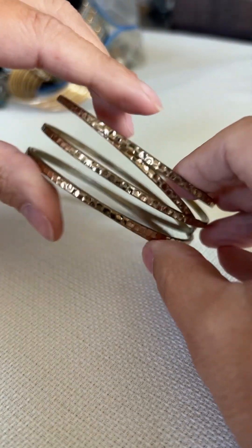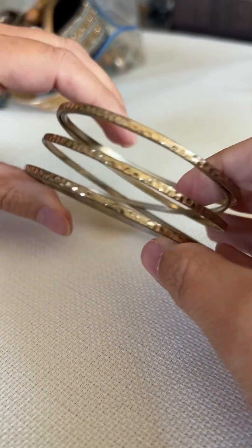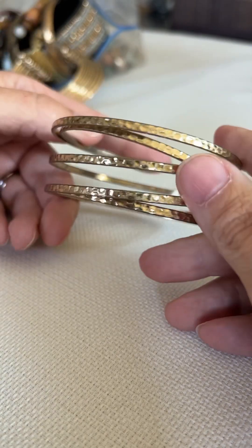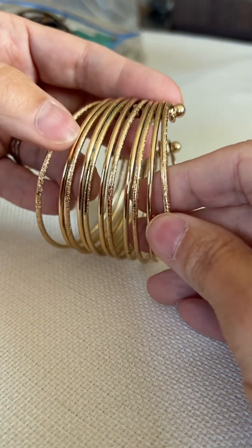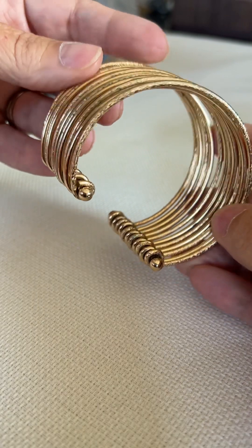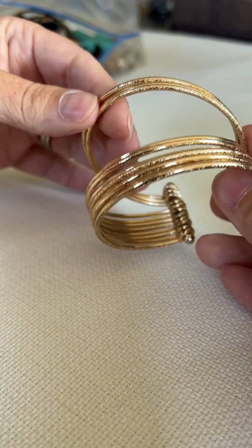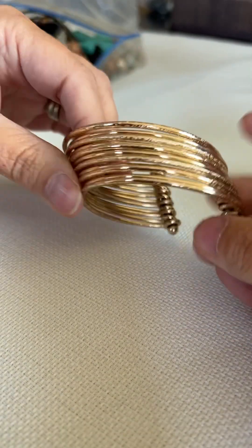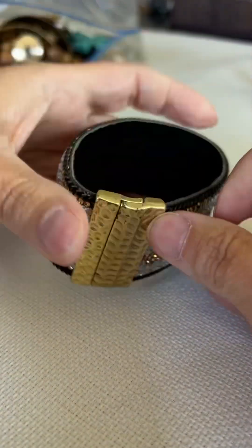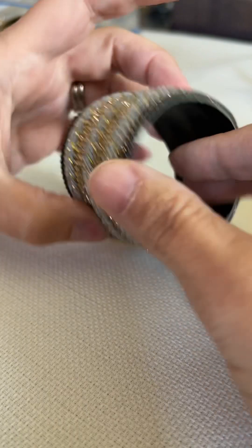Let's take a look at this one. It doesn't have a lot of wear on the outside — definitely a maybe, it needs to be cleaned up. Another bracelet here — no maker's mark, and there wasn't on the other ones either. This is nice; maybe I would put a bracelet lot together. That's a maybe — maybe a bracelet lot. This is like a nice little band.